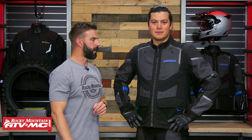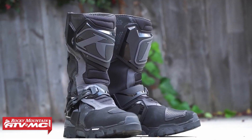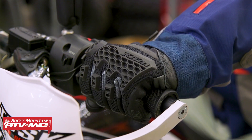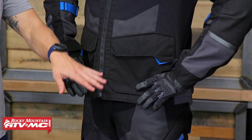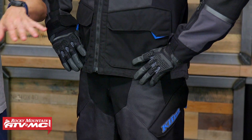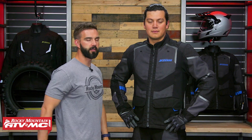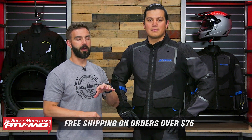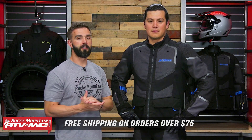So that does it for the Baja S4 jacket and pant from Klim. Keep in mind Daniel is also wearing the Adventure GTX boots from Klim, and he is wearing the Baja S4 glove, which we have a spotlight on as well. Just like the gear we talked about, that glove has awesome protection but is built to flow a lot of air. If you have questions or comments about this gear, we'd love to hear those — leave them below. And to see this and the other colorways available, click on the link or head to RockyMountainATVMC.com. As always, all orders of $75 ship free. If you like this product spotlight and want to see more, get subscribed to the Rocky Mountain YouTube channel, hit that notification bell, and stay up to date. I'm Chase — we'll see you on the trails.